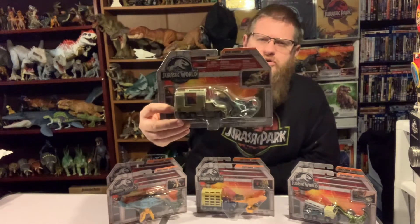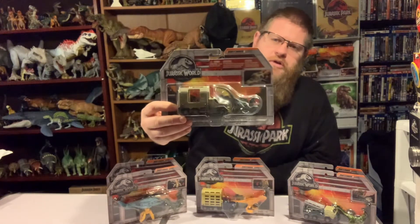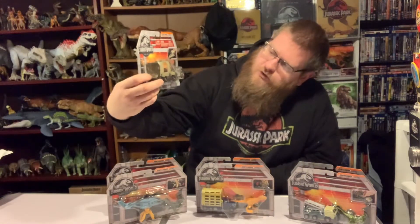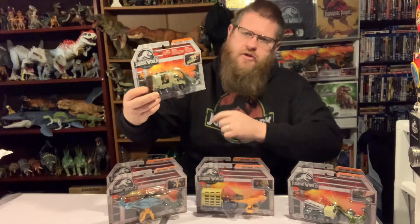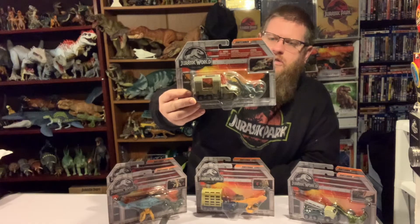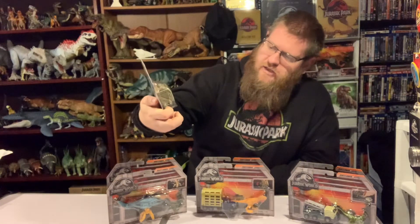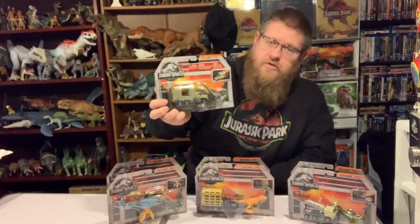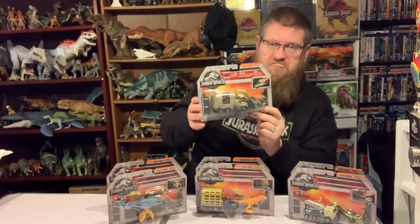This is a pretty heavy duty truck with an open canopy on the back, so you can put the little blue raptor that it comes with into the back of the truck and transport her around. Very much on the engine side of things, although most of these vehicles don't actually represent ones from the film.